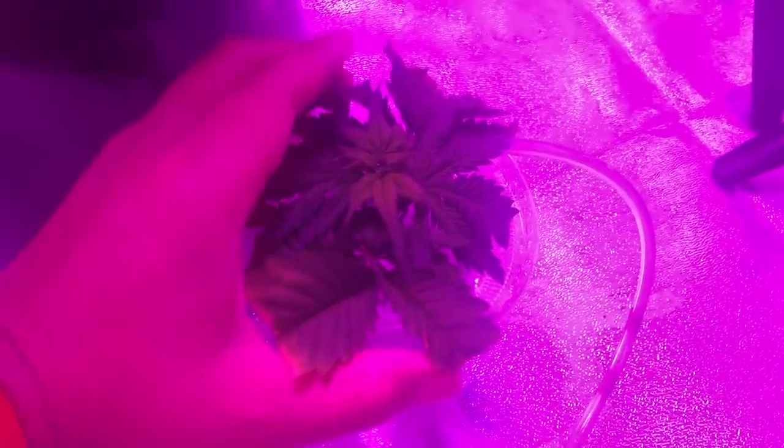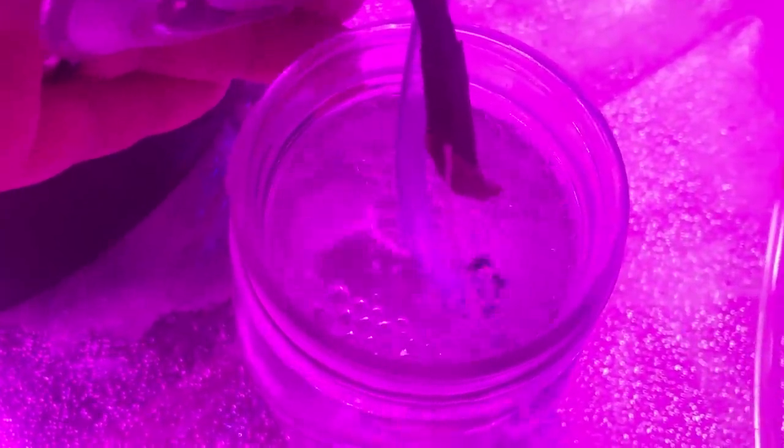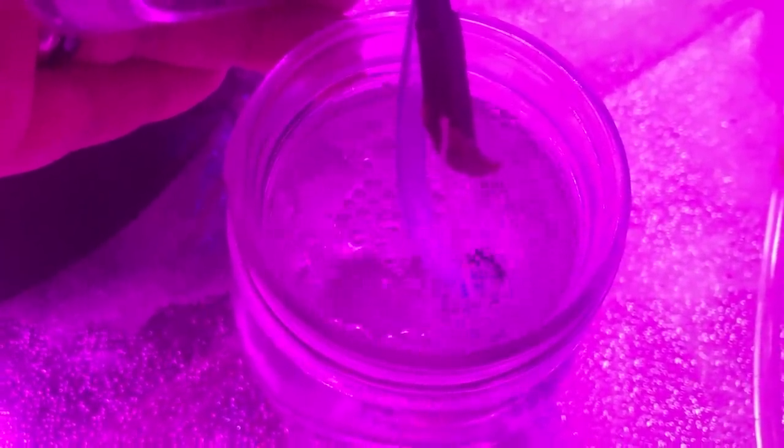I left it in the grow tent and surprisingly, after two and a half weeks, one root appeared from the stem. So it actually worked.